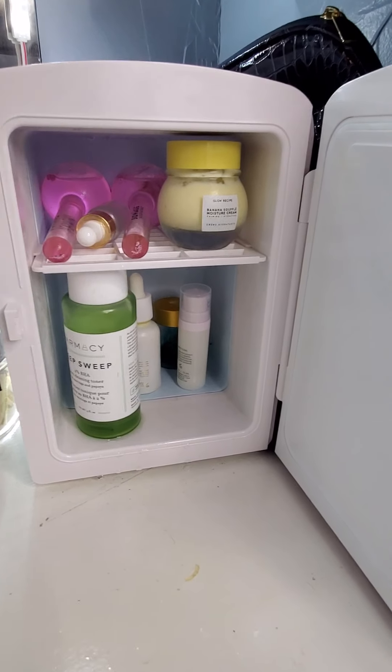Then I'm going to use this Glow Recipe Banana Soufflé Moisture Cream. It is calming and hydrating and it smells delicious like bananas. Everything just goes back into my little mini fridge.